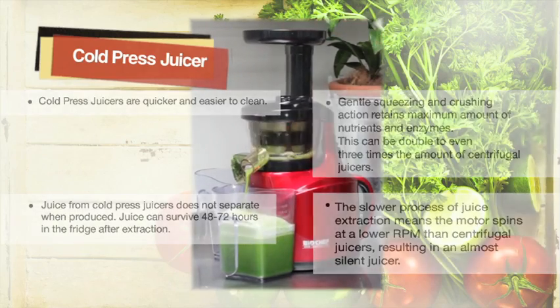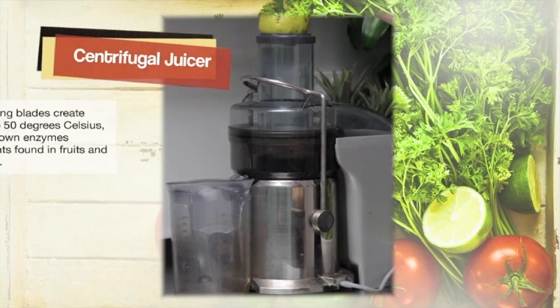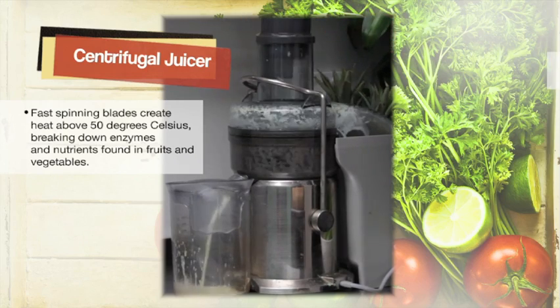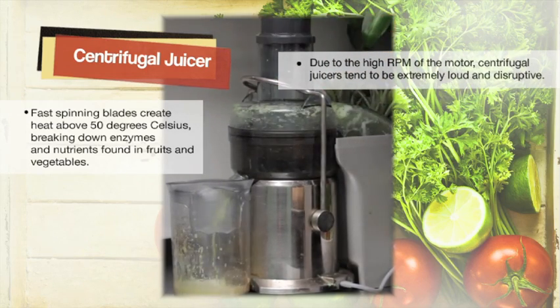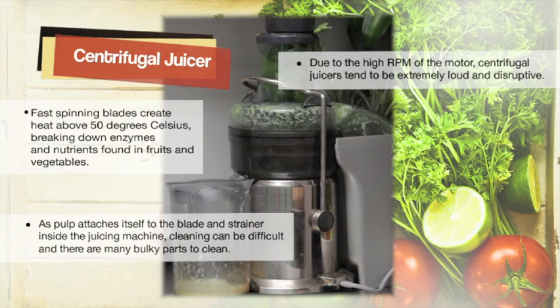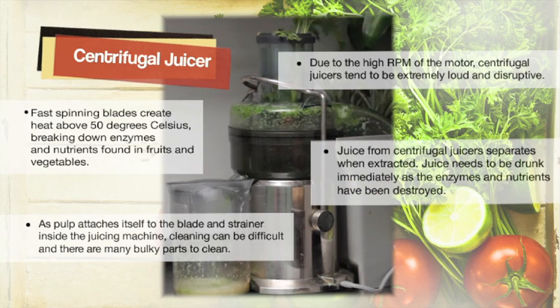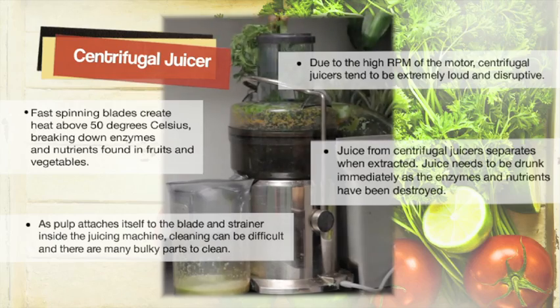Centrifugal juicers use fast spinning blades which can create heat above 50 degrees Celsius, breaking down the enzymes and nutrients found in fruit and vegetables. Due to the high revs of the motor, these juicers tend to be extremely loud, and cleaning can prove rather difficult as there are many bulky parts to clean. Juice from a centrifugal juicer needs to be drunk immediately as the enzymes and nutrients have been destroyed.